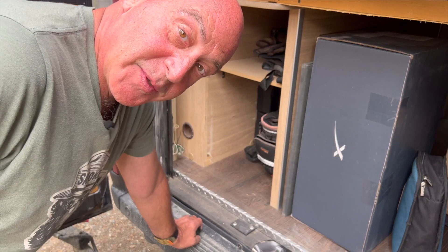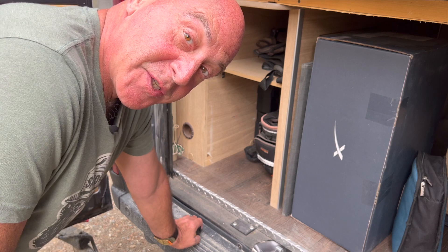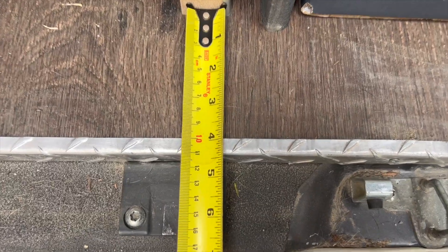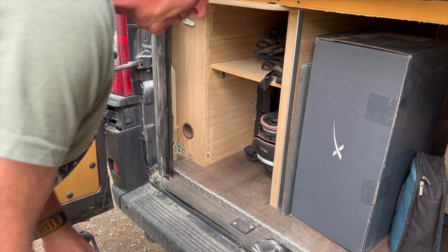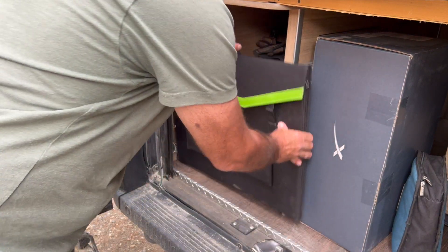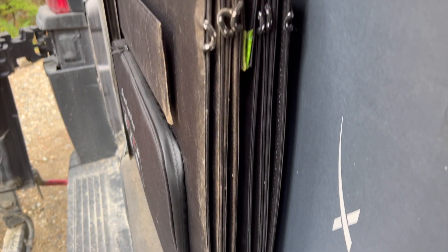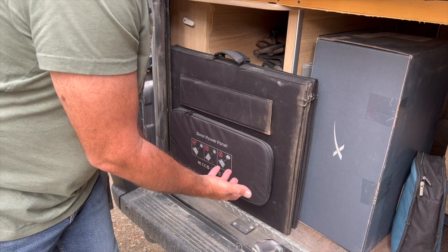With space always being a premium in van life, you don't want these to take up a lot of space. I want to show you where I keep mine — it's pretty phenomenal. It's about four inches of floor space. I fit one in this way and then turn the other one around the opposite way, and it fits like that — perfect, taking up almost next to nothing.